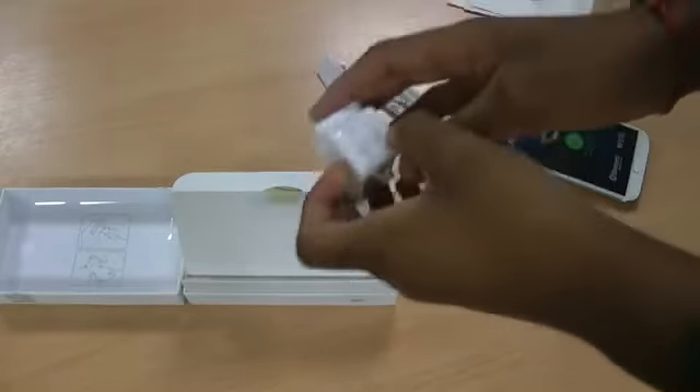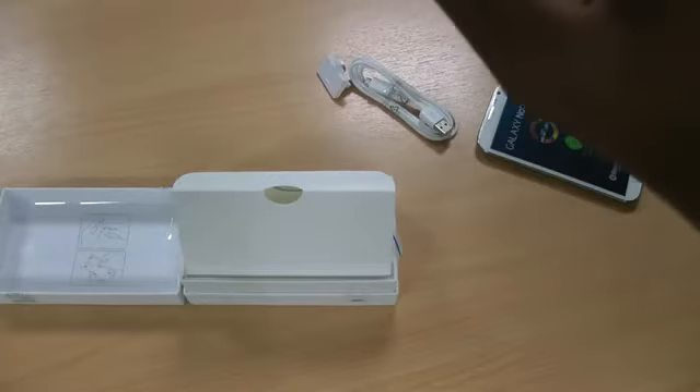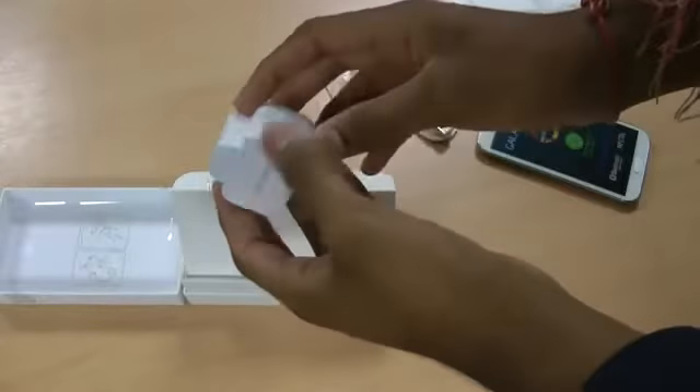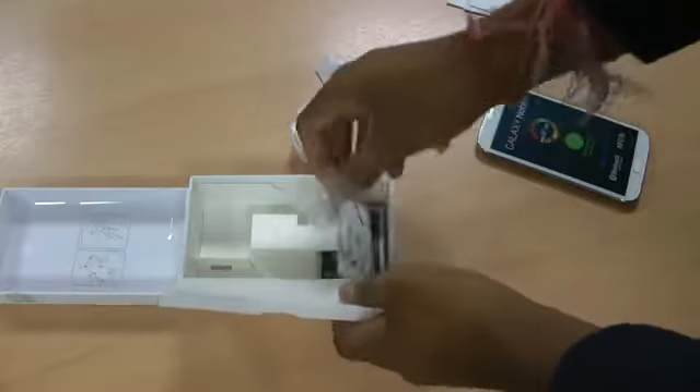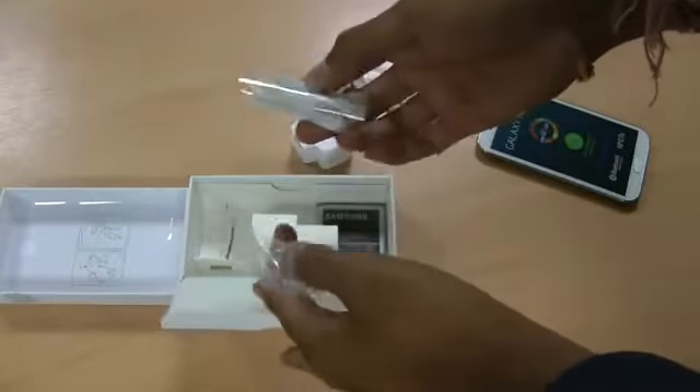It has an output of 2 amps — I'll have to double check that — so that will be plenty enough to charge any device really, including some tablets. So, headphones.